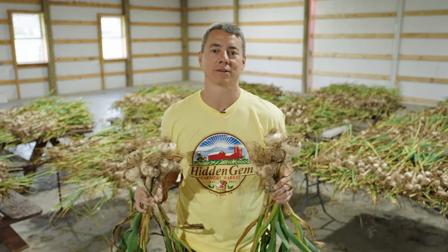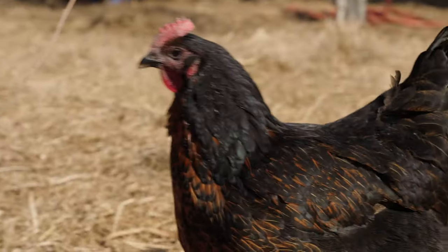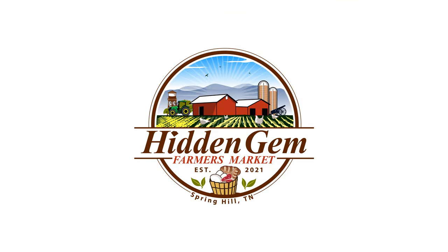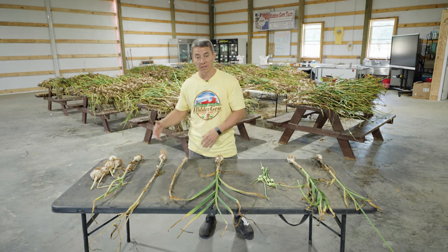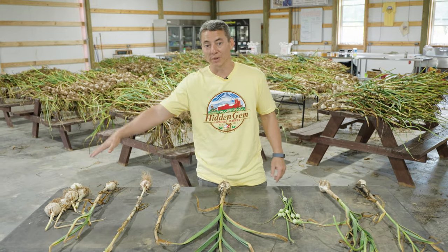Our barn is full of 3,000 heads of hardneck garlic and today I'm going to show you everything you need to know about how to cook, prepare, store, dry, and cure this garlic. Right here I have garlic in all these different phases and stages of curing, drying, and getting prepared for storage. I'm going to take you from harvest all the way through replanting for next year.